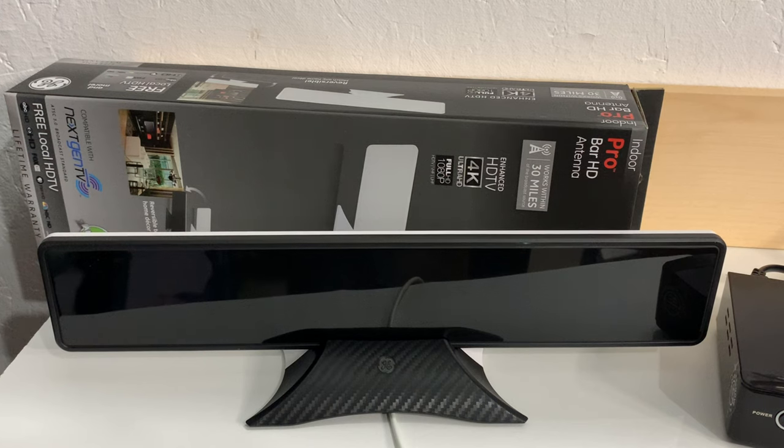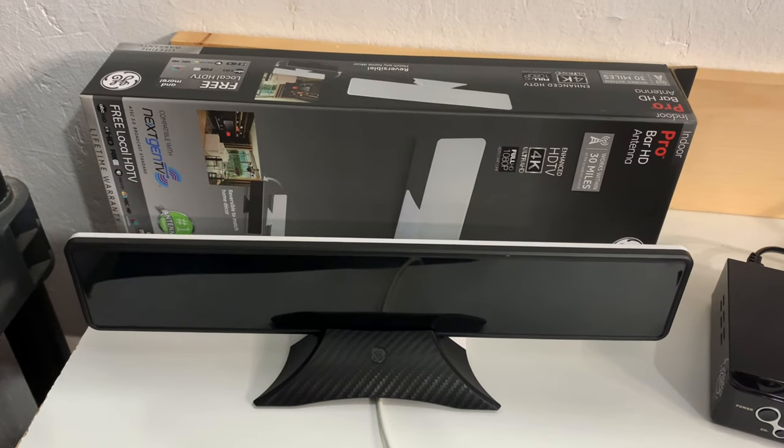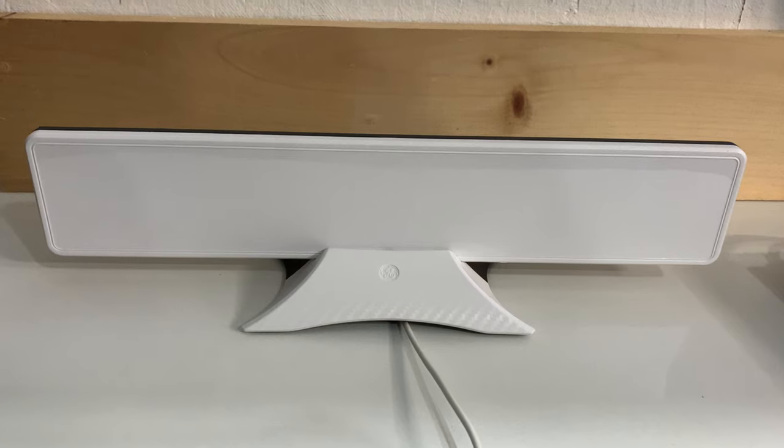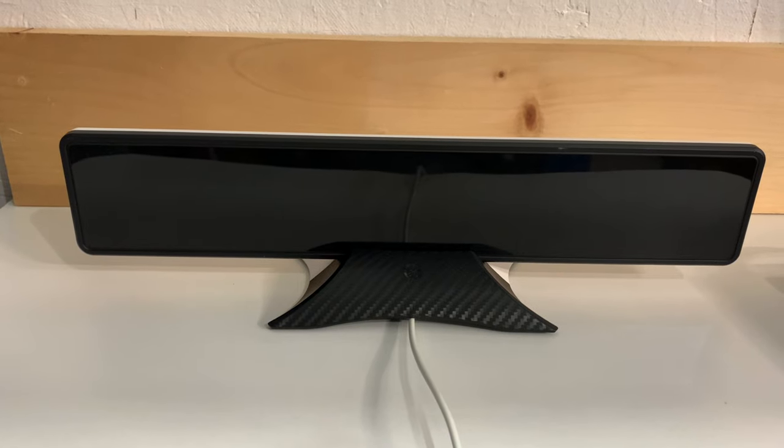That's a look at the Pro Bar HD indoor TV antenna from GE. As with all indoor TV antennas, it's very important to manage your expectations and realize they're only for picking up strong local broadcast TV stations within a city. If you're looking to pick up low-power or distant stations, or you live in a rural reception area, you're going to need a properly installed outdoor TV antenna. However, if you live in a city or nearby area with minimal signal obstructions and just want to pick up a few local TV channels without the monthly bill, you might want to have a closer look at this antenna.